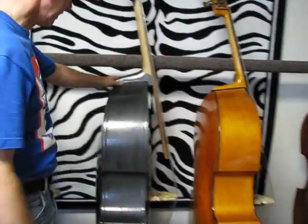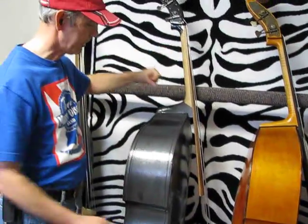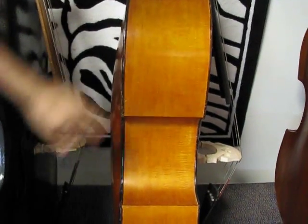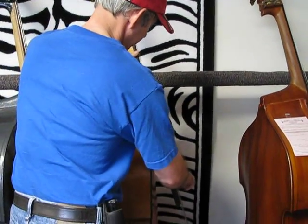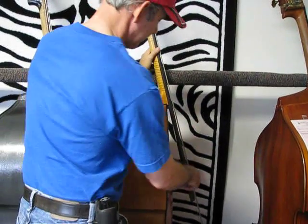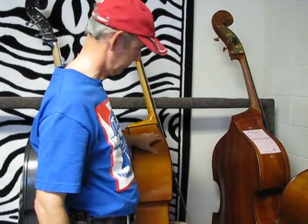This is the 1958 American Standard that somebody painted a blackish gray — we're planning on stripping it and getting it back to a natural wood bass. This is a 1937 American Standard: gorgeous sounding, gorgeous looking bass. It was actually converted to a lefty, so the bass bar is on the opposite side of usual. It's still strung up as a righty right now, so once we reverse it and get it set up as a lefty, it should sound considerably better.